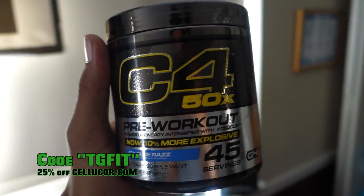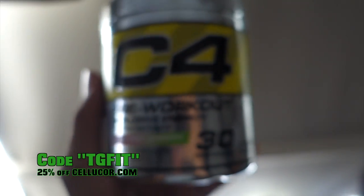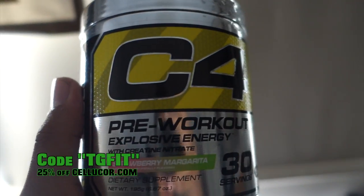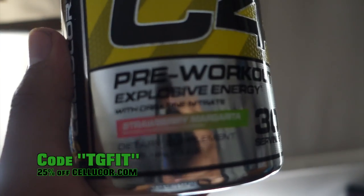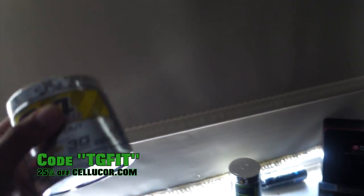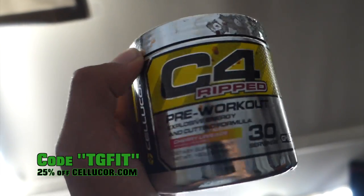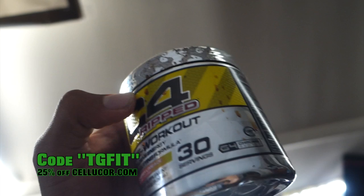Today's pre-workout of choice is C4 50X AC Brass. I also use this C4, normal C4, strawberry margarita. I used to always use this, but I ran out and I'm only keeping the container because it looks cool. I like the G4 style.